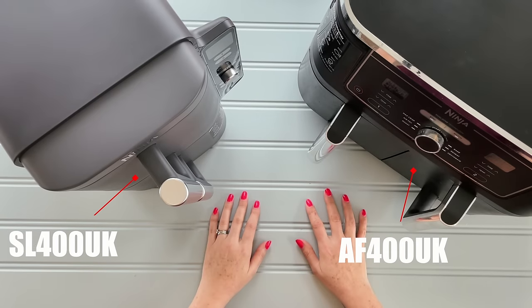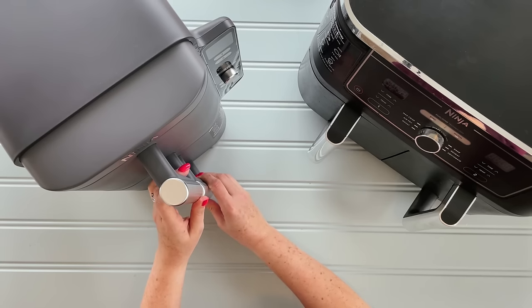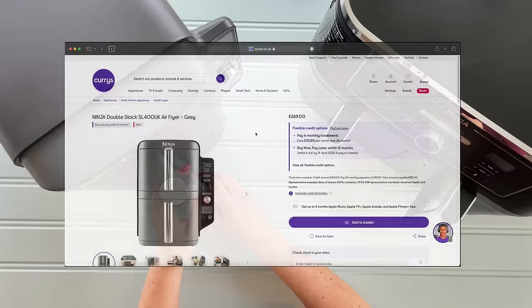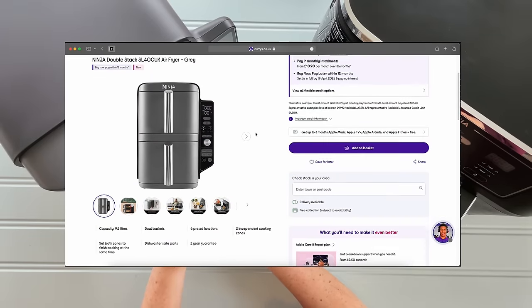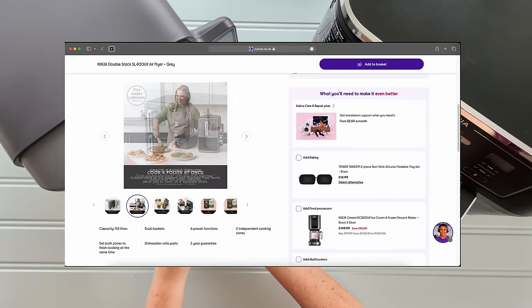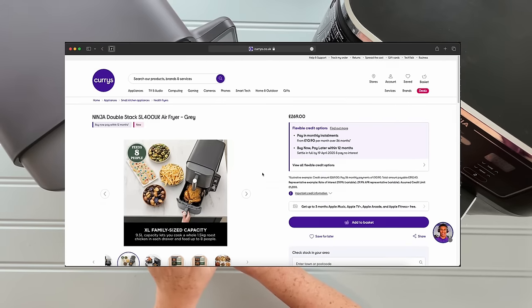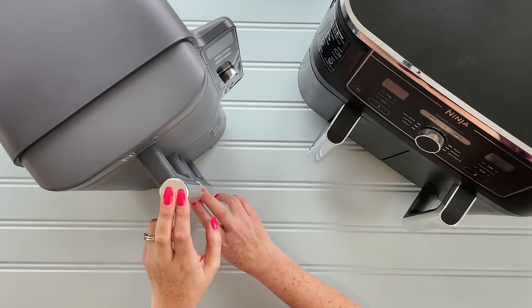It's worth saying that I bought this with my own money. It was launched on Wednesday, today is Friday, so I've been using it for the past couple of days. I got it from Curry's, it arrived with DPD next day, so it arrived on launch day on Wednesday. And I've learnt quite a lot using this machine over the last couple of days.